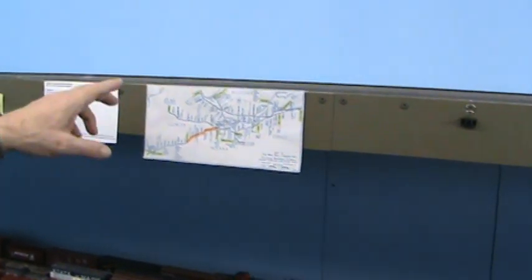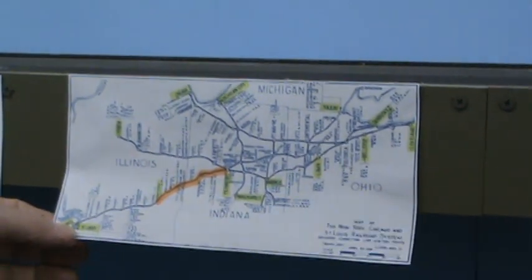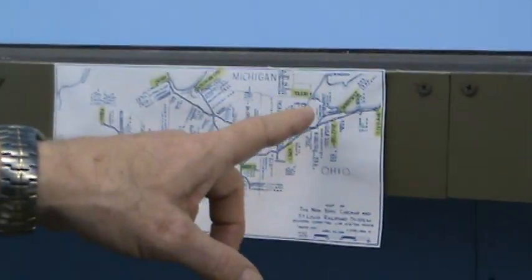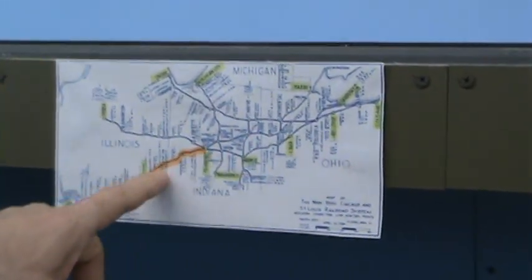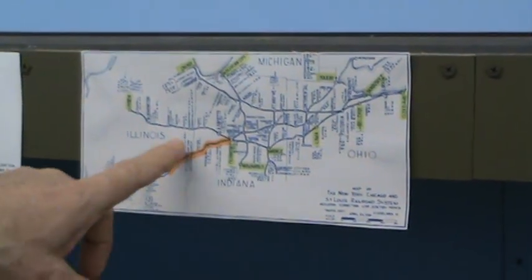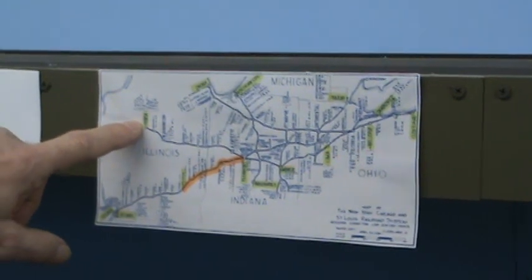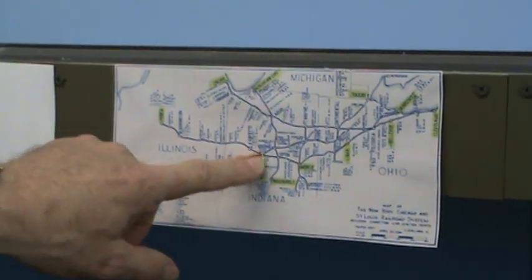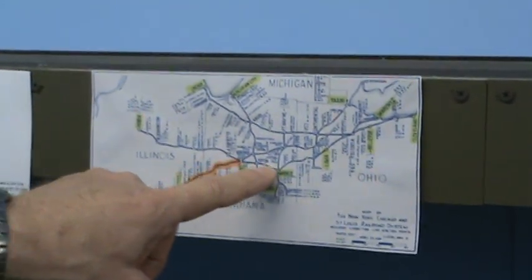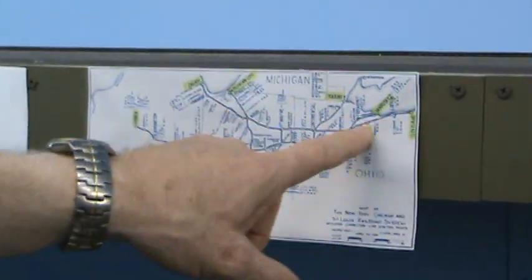Here's a map of the Greater Nickel Plate System, and the part in orange is part of the St. Louis line. Here's St. Louis that I've modeled — it's the third subdivision. From Toledo, it's first sub, second sub, third and fourth. This is the part I've modeled, and the town of Frankfurt is obviously a hub where trains from Peoria and trains from St. Louis come together. From there they go over the main line up to Bellevue, Cleveland, Buffalo, New York.